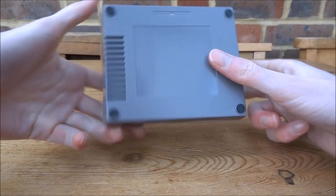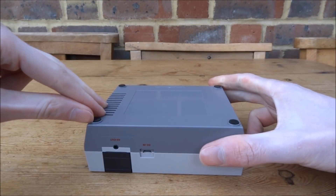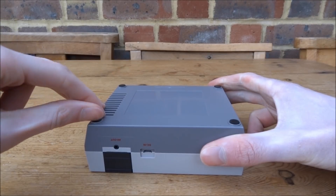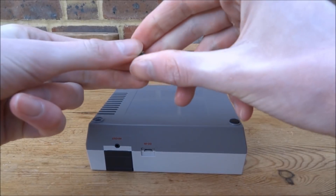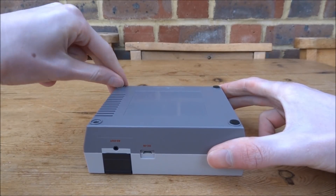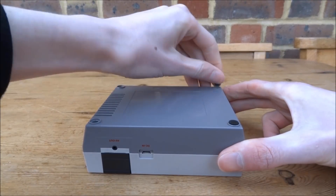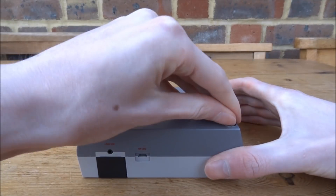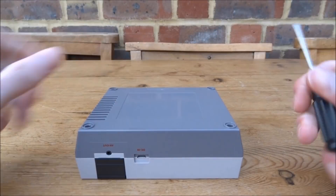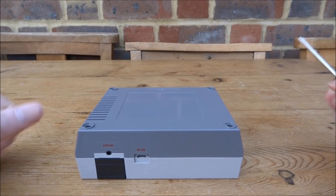There are four screws on it and they're all under these four pads. I'm going to peel each one off — they're just stuck on with a bit of glue and should be able to come off and go back on fairly easily. Now I've got a normal Phillips head screwdriver and I'm just going to take all of the screws out.